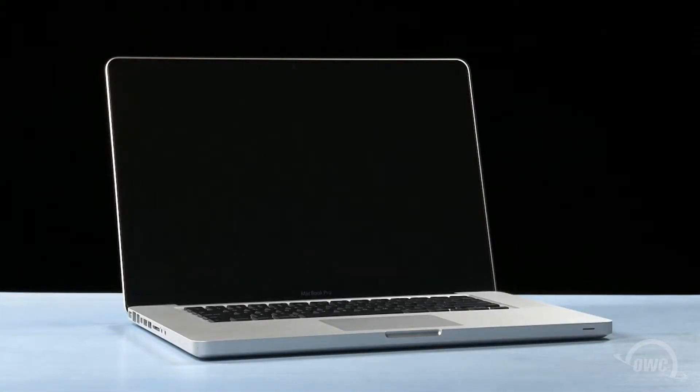Hello and welcome to the OWC instructional series of videos. In this installment, we'll show you how to upgrade the hard drive in the early 2011 and mid-2012 15-inch MacBook Pro. We'll be upgrading a 2011 MacBook Pro in this video, but the steps and positions of everything are identical for the 2012 model.